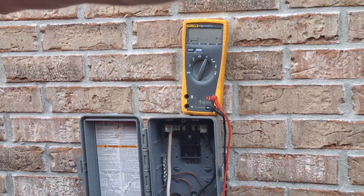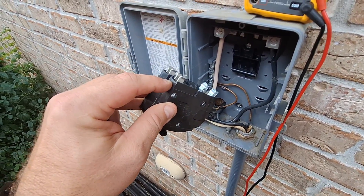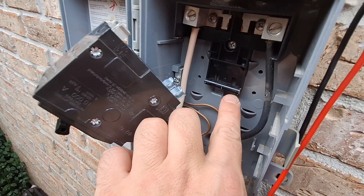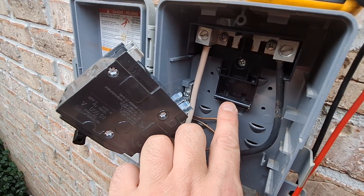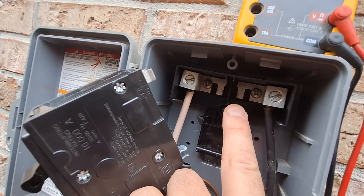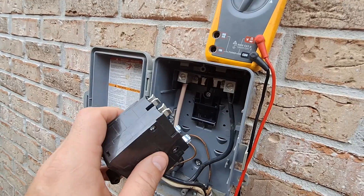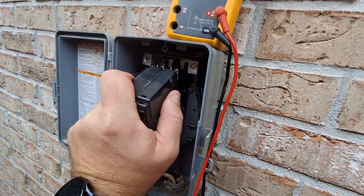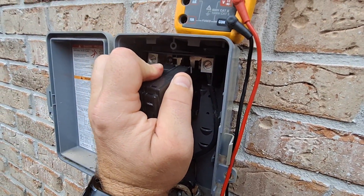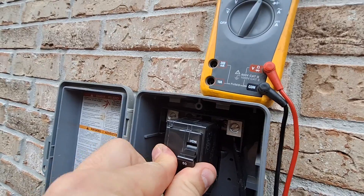Let me get you a little closer here. So the breaker — these are the top, these are the bottom. As you can see right in here, the bottom snaps into there, and that bar right there and that bar right there, that's where the top snaps in. So the bottom snapped in, top snapped in.